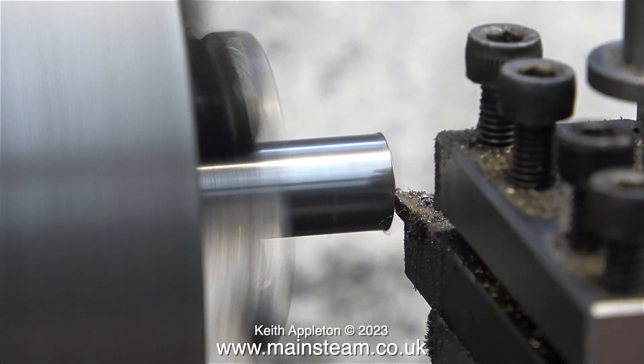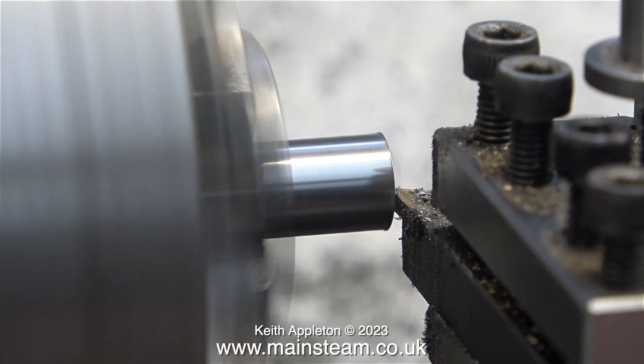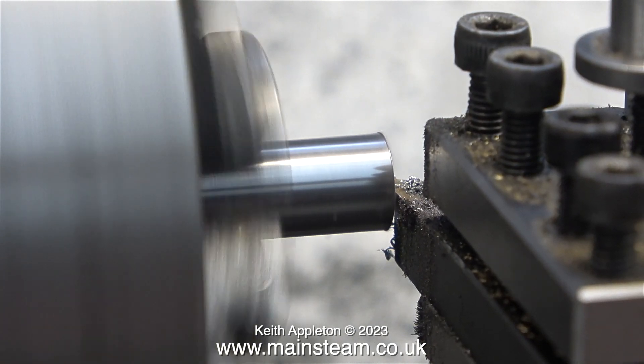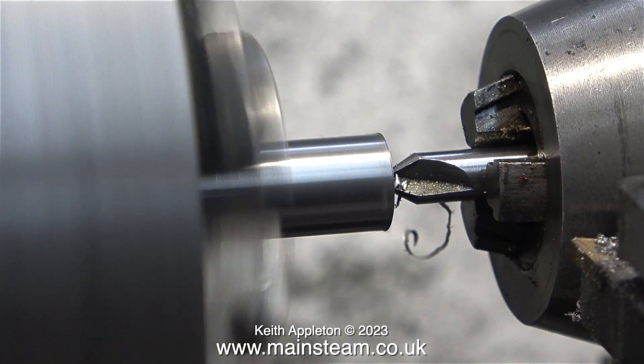There is however a much better way of making crankshafts and I'll tell you about that very shortly. What I'm doing at the moment, as always, is facing across the front of the piece of bar, and by the sound of the cutting tool I think the tip needs changing, but the finish on the metal is okay.